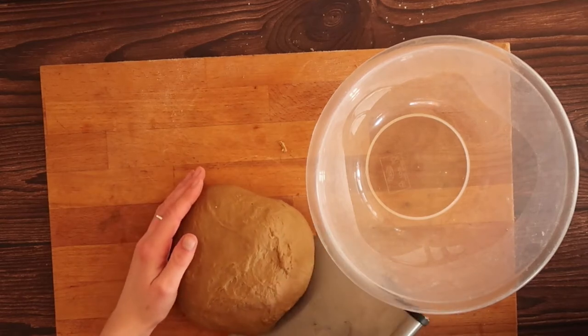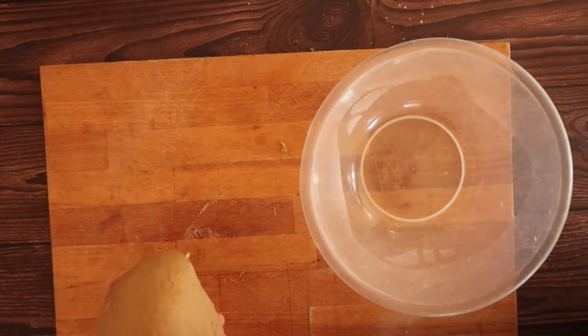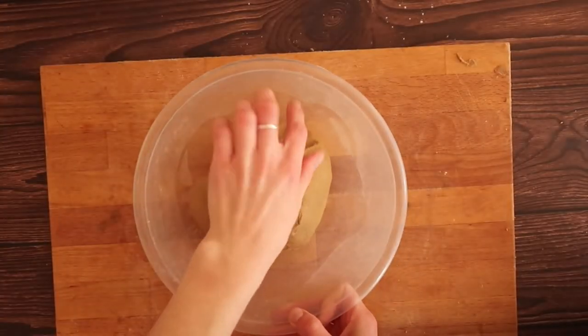The dough starts to keep its shape more and comes together into more of a round, conformed ball — exactly like you'd expected it to look. Once you've reached that point and you're happy, cover and leave to prove in a warm place for about two hours until the dough is about double in size.